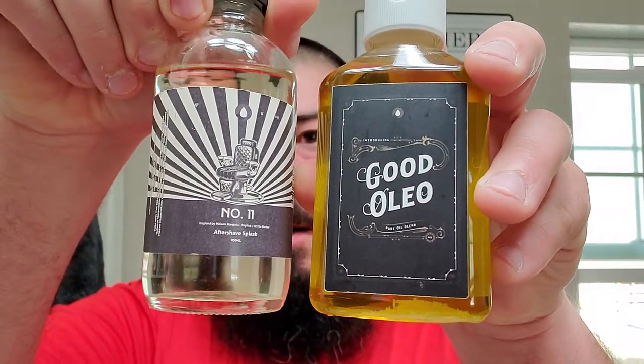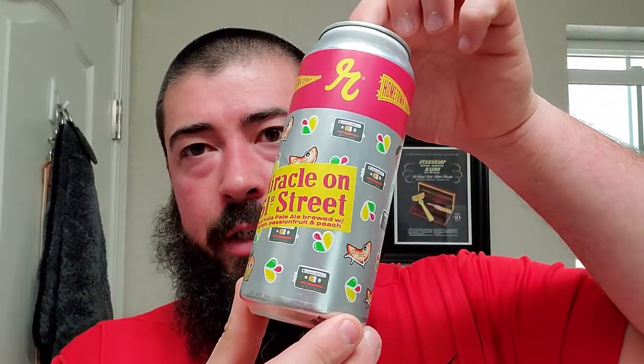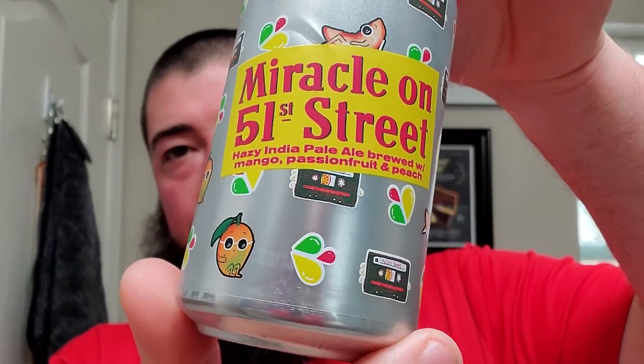We're going to finish off the shave with some Oleo's Number 11 Barbershop as well as some good Oleo's skin food oil blend. We also got Ruben's Brews out of Seattle, Washington — Miracle on 51st Street, a hazy IPA brewed with mango, passion fruit, and peach. Real good stuff. That was a collaboration with Urban Family. I didn't put water in the sink, so sorry in advance. Let's get to lathering.